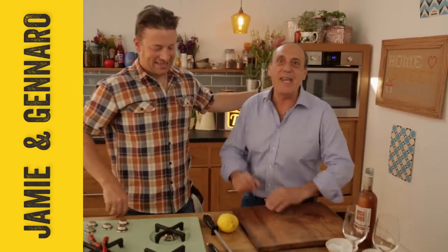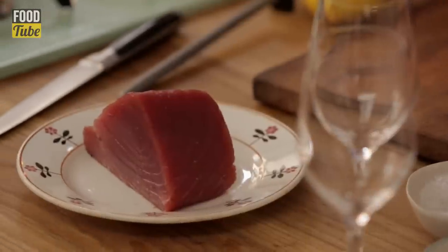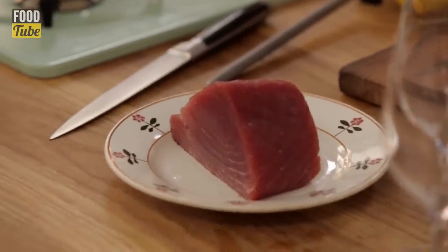Hi lovely people on the Food Tube. Look who is with me today — it's Jamie. Let's show you guys how to make the most incredible tuna carpaccio. Yes! Beautiful.